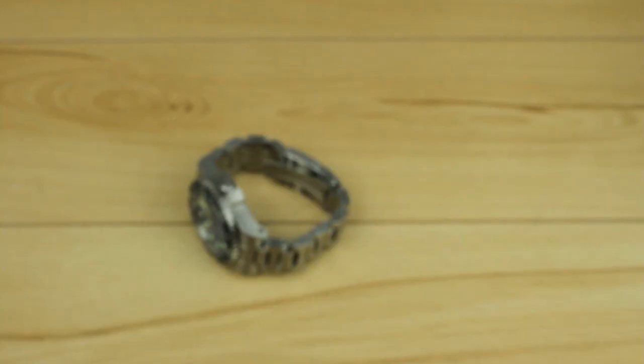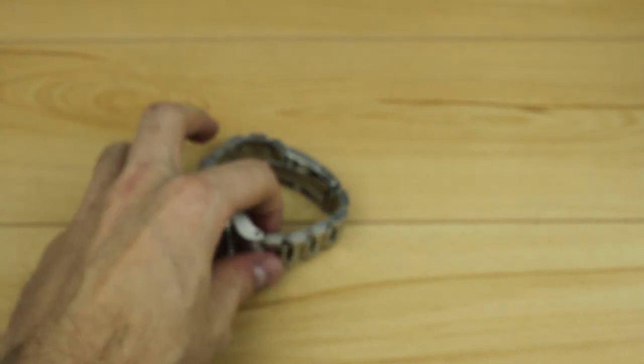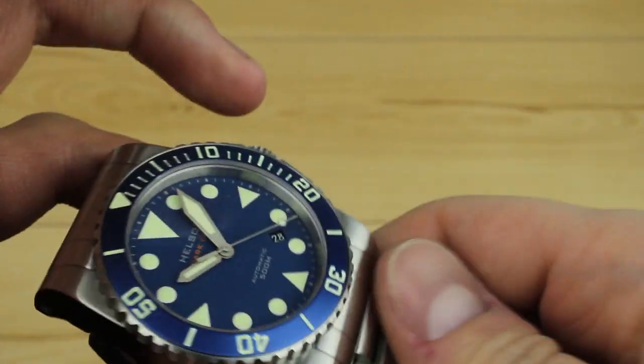Hello and welcome to another Watch Report video review. My name is James Stacy and today we're taking a look at the Helsin Shark Diver 42.